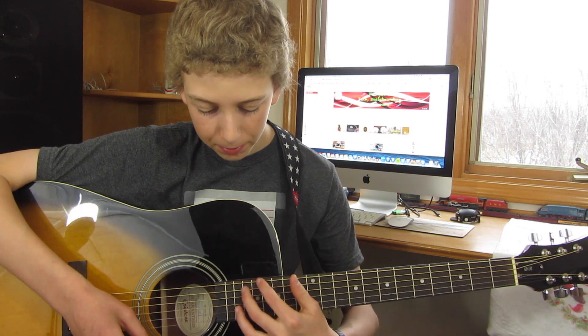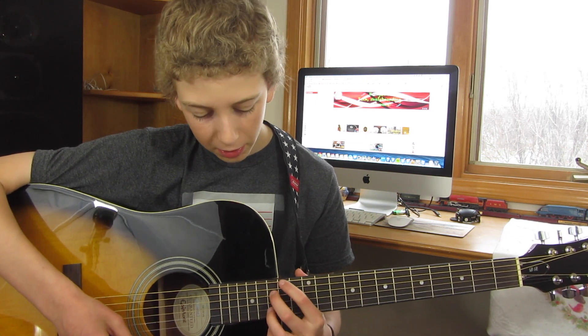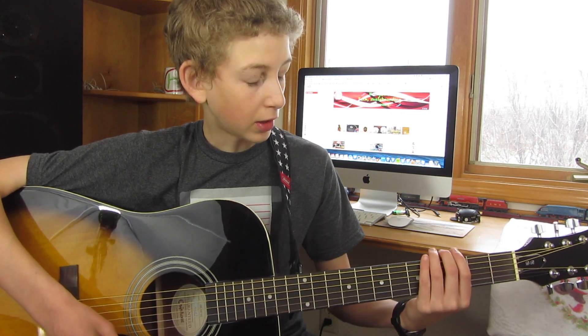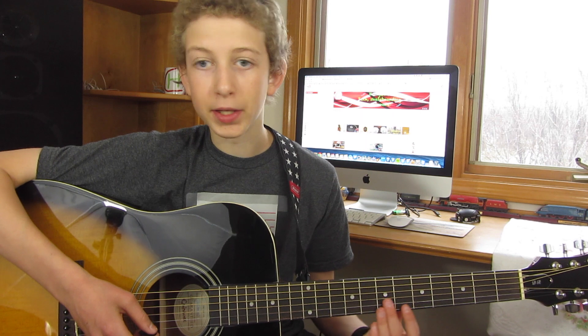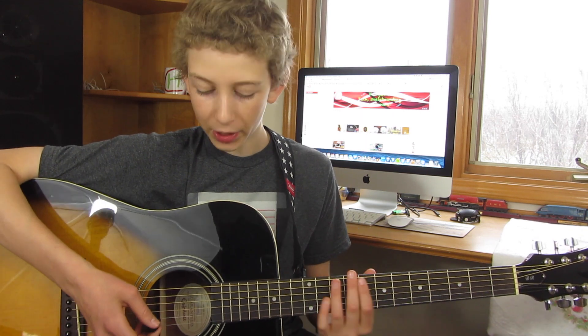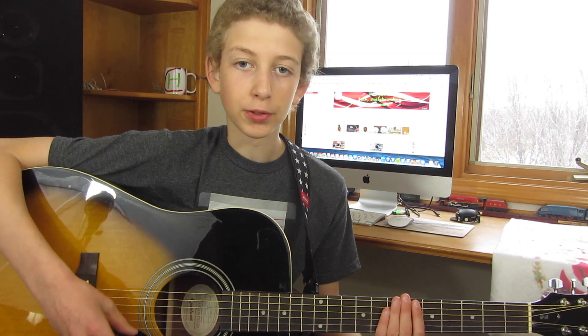You can still play the high notes, but not really very well, so about this point is really where you're going to be playing on it. But that doesn't really bother me because for the most part I'm playing up here anyway. And the cutaway actually alters the sound a little bit, so I think I'm kind of glad I don't have it.